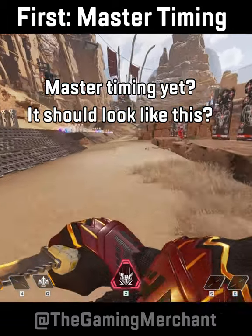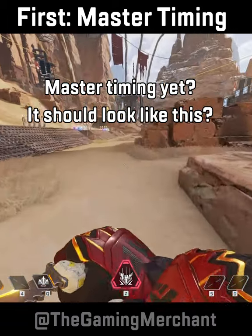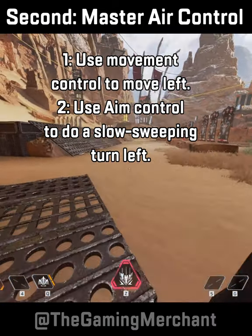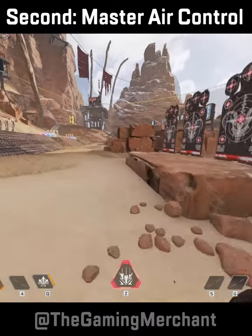Now that's perfect, but air control will give you more speed, keep momentum, and make it harder for you to be hit. First, attempt moving yourself left, whilst moving your aim left in a slow arcing turn. Repeat this until perfection. In real time, it should look like this.